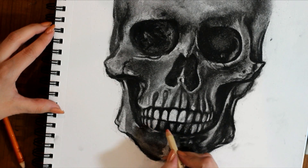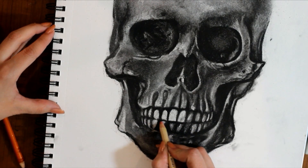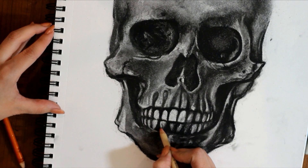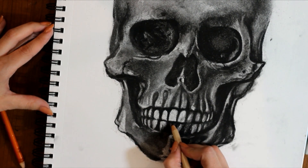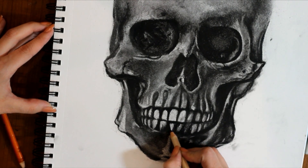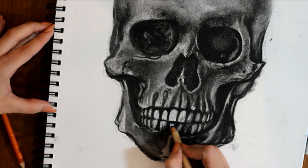Gently using the pencil eraser goes a long way. I didn't take off too much charcoal on the teeth, just a touch. It's really like you're carving — think of that when you're doing the teeth, just carving out little tiny areas. Less is more.